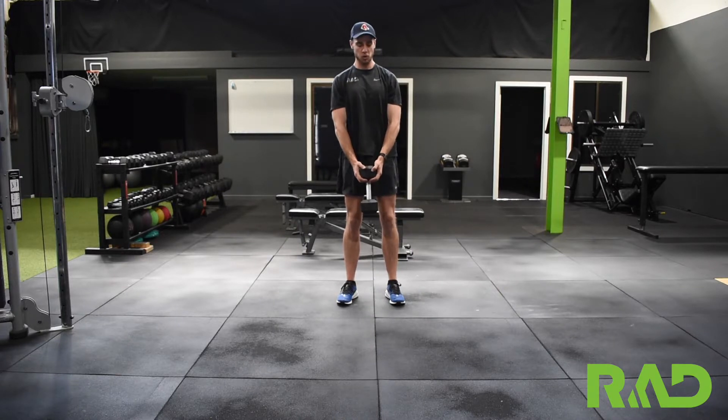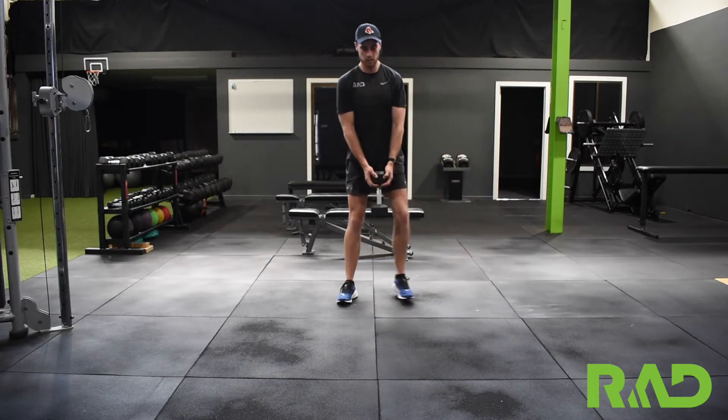If we start here, body up nice and tall, lunging out to the side and coming back through.